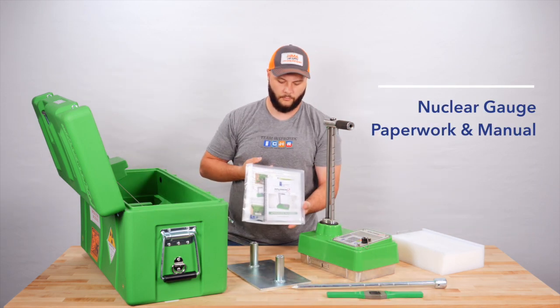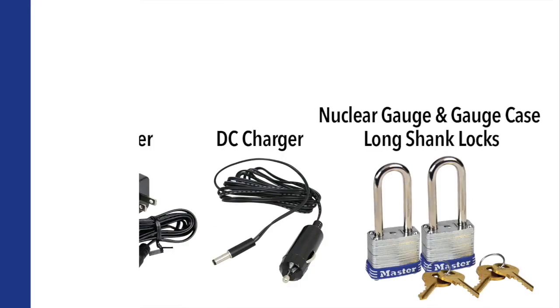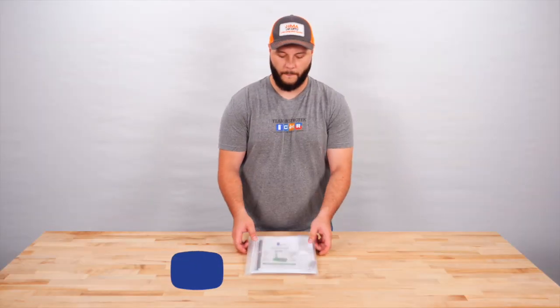Also included is the extraction tool for pulling the drill rod from the material. Lastly, you have your nuclear gauge paperwork and manual. Also included with your Explorer 2 are AC and DC chargers, nuclear gauge and gauge case locks, and paperwork.